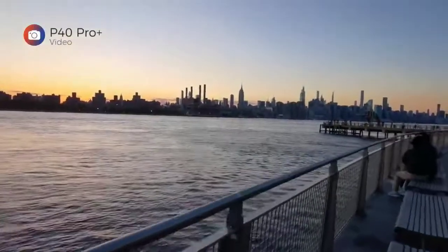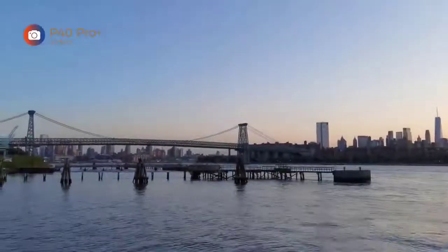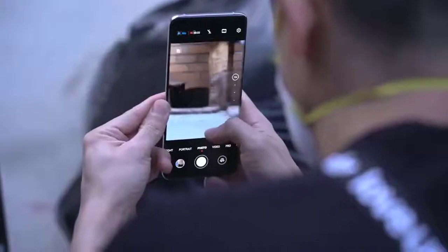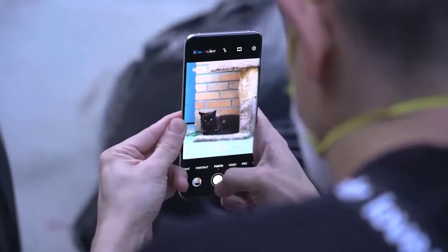It's worth pointing out that both telephoto lenses do not have the same large sensors and wide apertures found on the ultra-wide and main cameras, so low light performance from the telephoto lenses is not going to be as good. That said, the phone still does a decent job, as seen in this shot of the Empire State Building after dark.